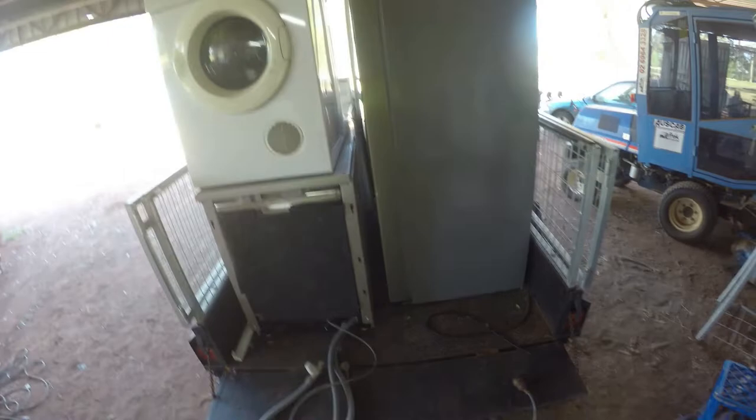I was told by the people at the back that it's worth about two and a half thousand dollars. Got a few dents in it, but they said it would cool. We've had it plugged in for a good couple of hours - we'll see if it works. But at the moment I'm going to test this dryer right here.